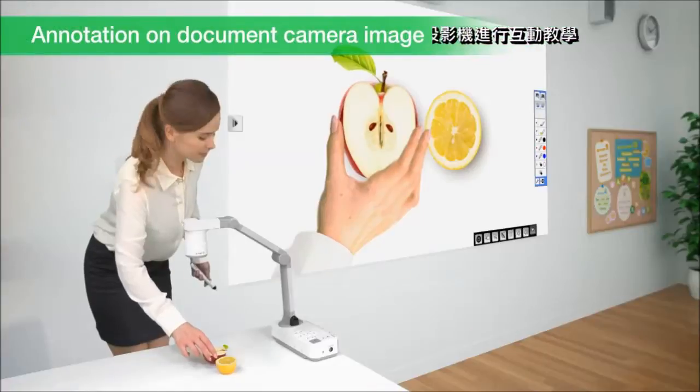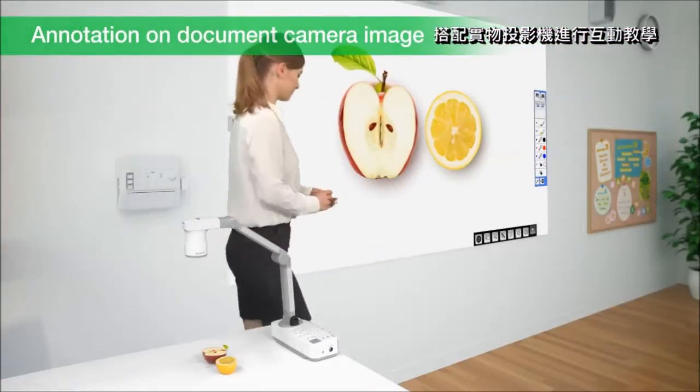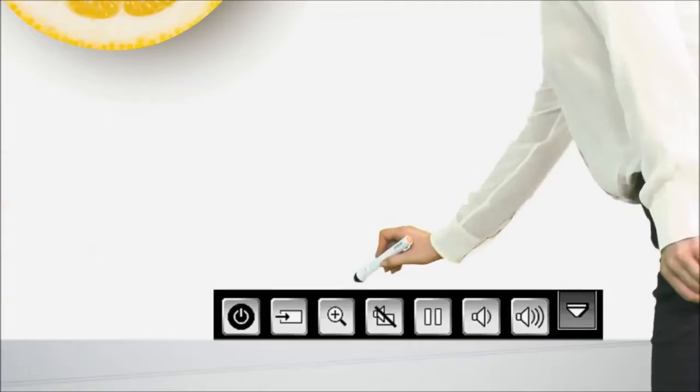Even when there is no PC connected, you can annotate on the projected images from various input sources like a document camera.